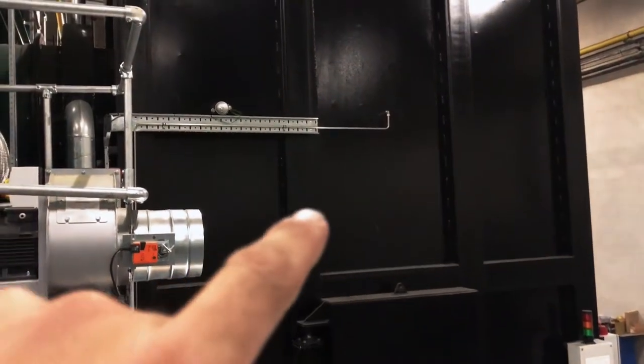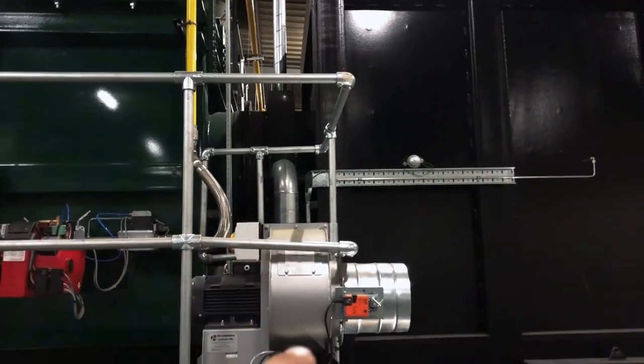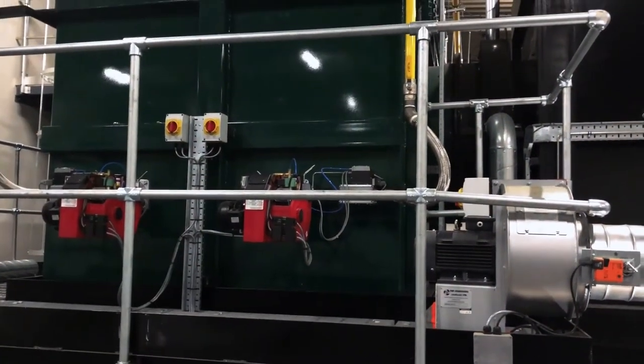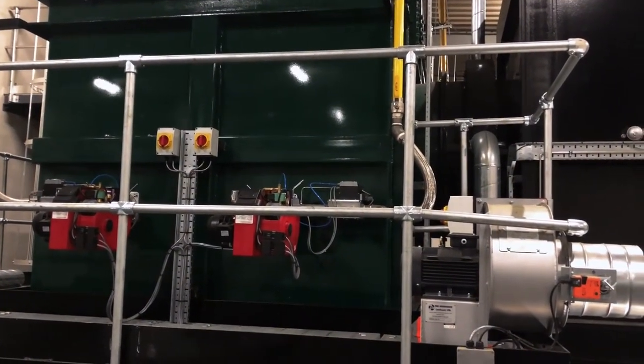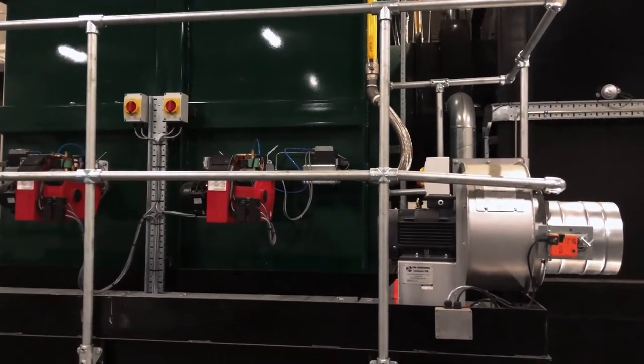All of the waste gases exit the primary outlet through a dilution box, where we inject secondary air via this fan. They then enter into the secondary chamber where we reheat the gases via these two secondary burners. We have to obtain a minimum of 850 degrees C in the secondary chamber to adhere to legislation, prior to entering into the filter house or exiting the flue.